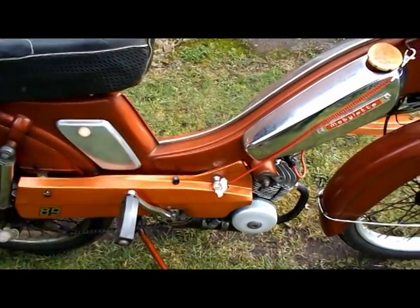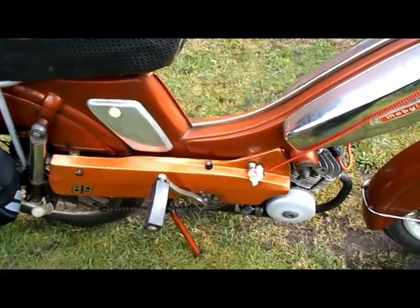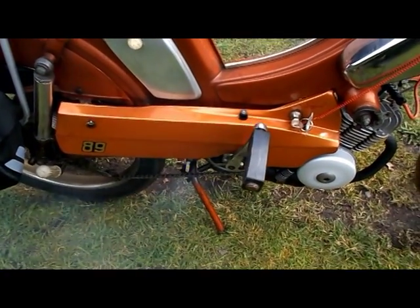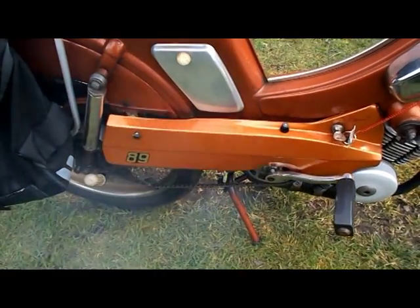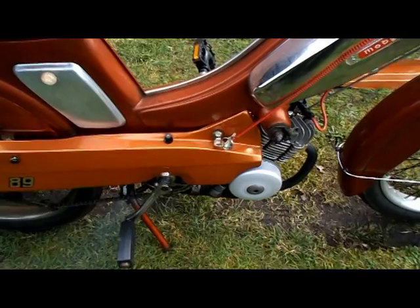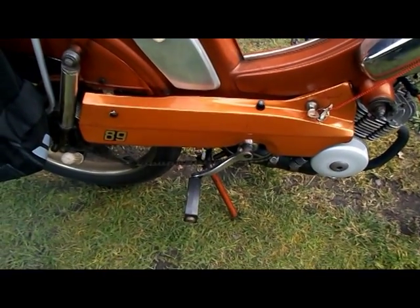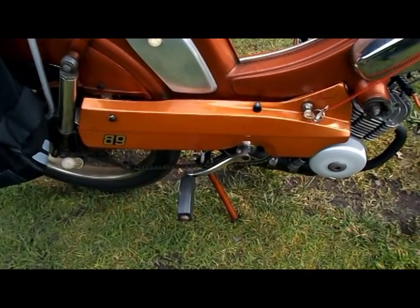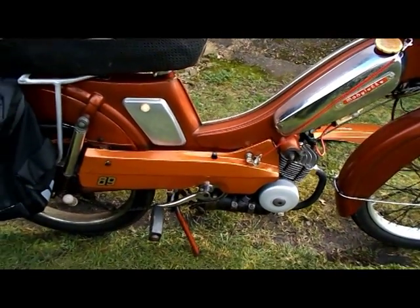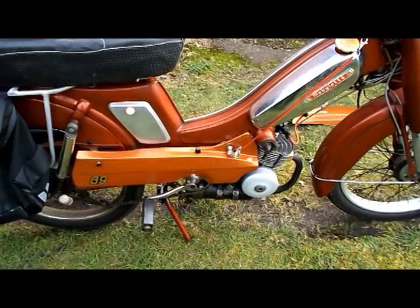It's idling quite well, the engine is running smoothly. I'm just going to rev it up and see how it looks. I've had the engine running after full revs, and the engine didn't miss a beat, so it's looking very promising so far as this electronic ignition unit goes.